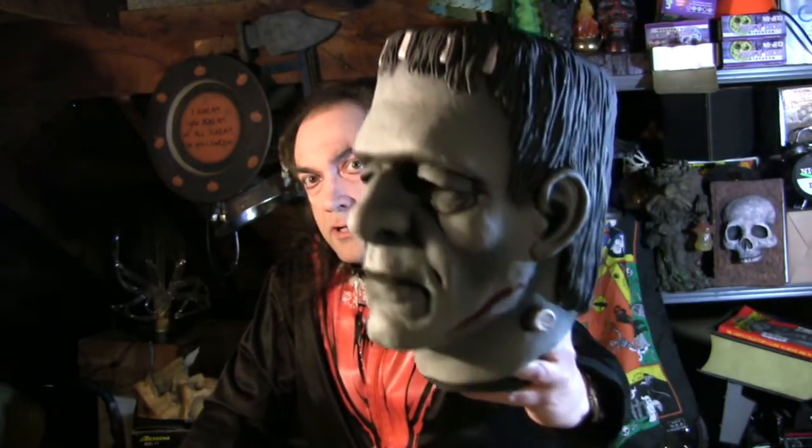Universal Pictures Corporation did have the rights to the Frankenstein monster character, but not to any particular actor at this time. So this wasn't made to look exactly like Boris Karloff or Glenn Strange or any of the other actors who played Frankenstein in the movies. This is just sort of a generic amalgam of those features.